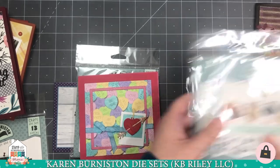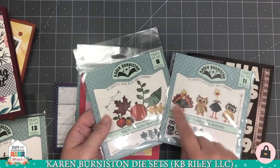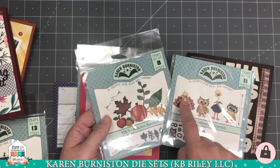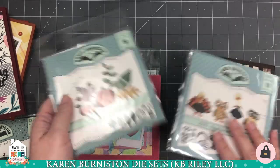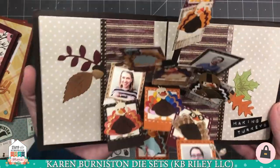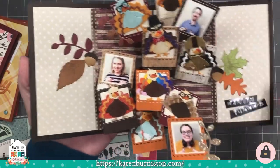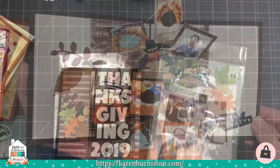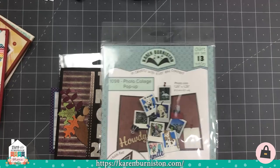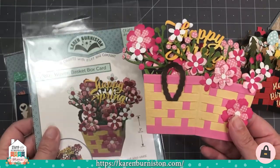Here's one I did last year for Thanksgiving where on the day I had everyone assemble a couple little turkeys in whatever colors they wanted, then I added some leaves and things from our Autumn Elements and made a little keepsake from the day showing pictures of us all and the turkeys we made. So the photo collage pop-up is really, really popular.